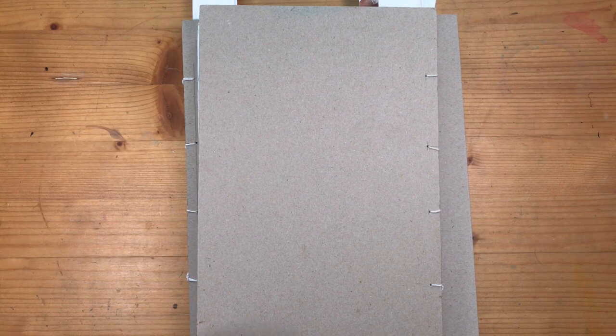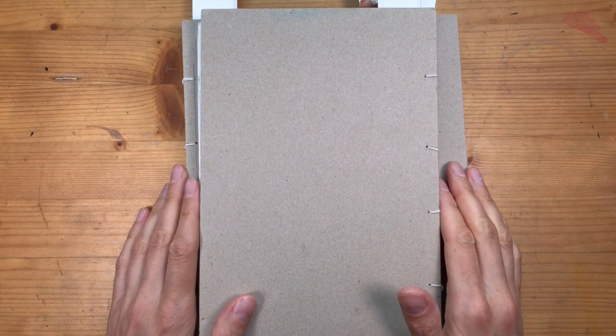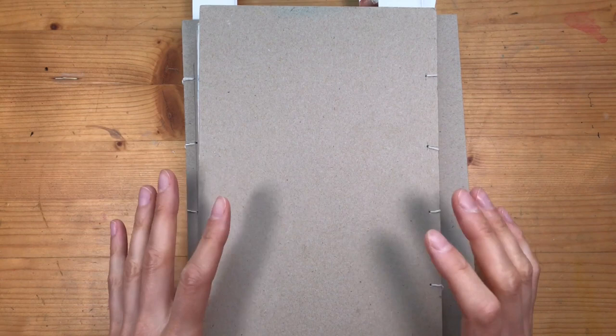Hello everyone and welcome back to another sketchbook tour. This summer I didn't really have a lot of time and energy for sketching on the side, so there's a small gap in my sketchbook, especially in July and August. But there are ways to finish a page in a satisfying way even if you can't sketch very often, and I'll try to show you this in a minute.